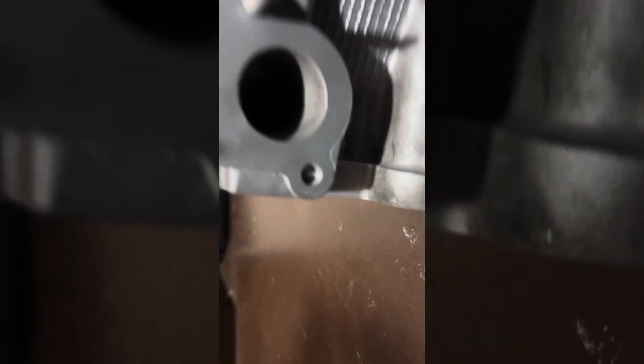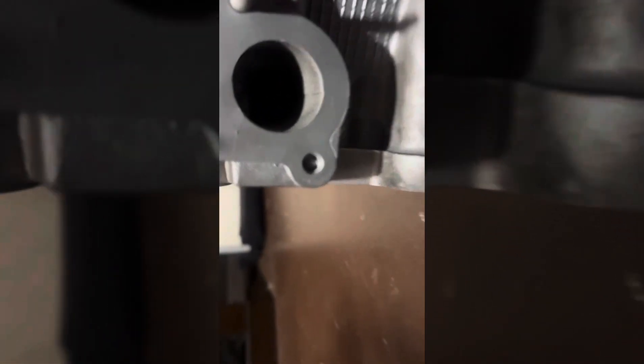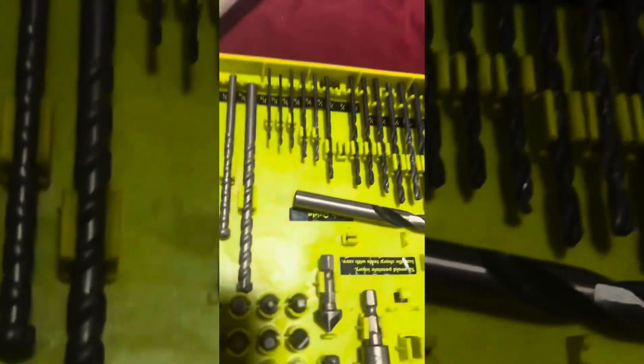Taking off broken studs inside of a 5.4 head — but it doesn't really matter what head it is. You just need a drill and basic drill bits.